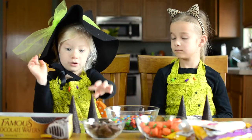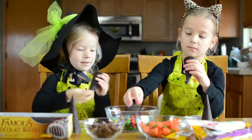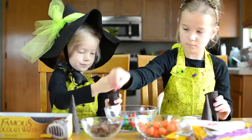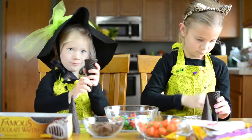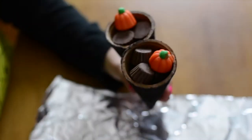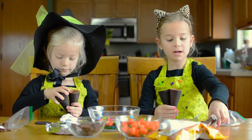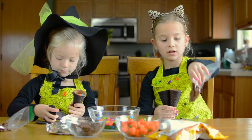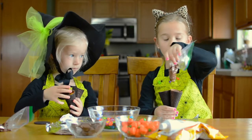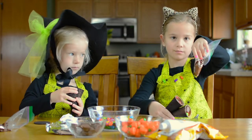First, fill one of your cones with treats. Next, take some melted chocolate and put it around the rib of the cone and put your wafer on the top.